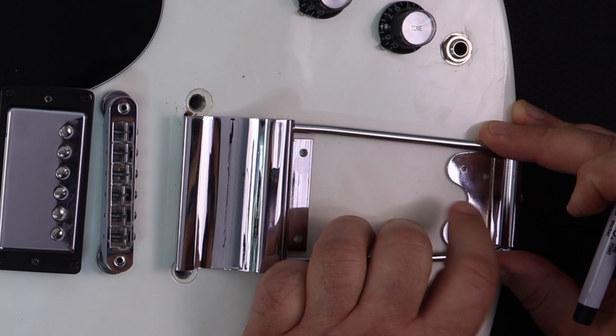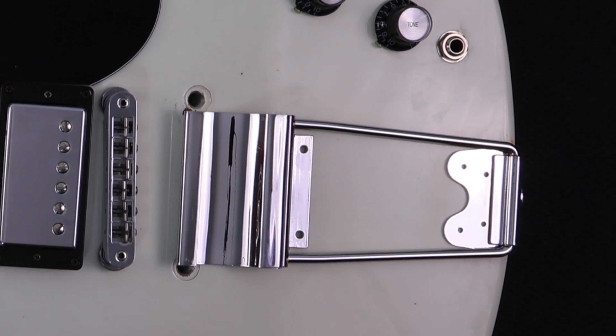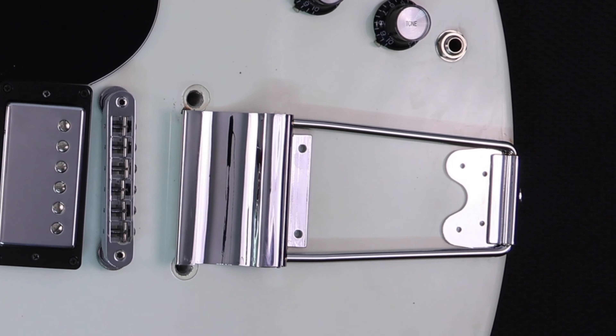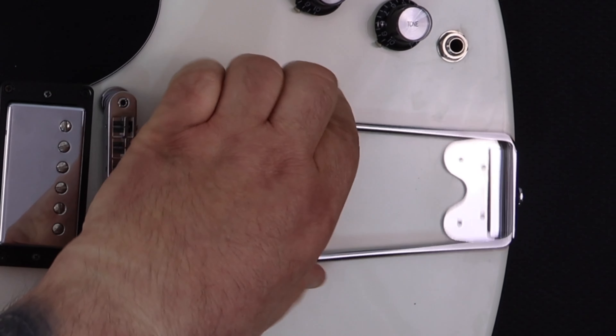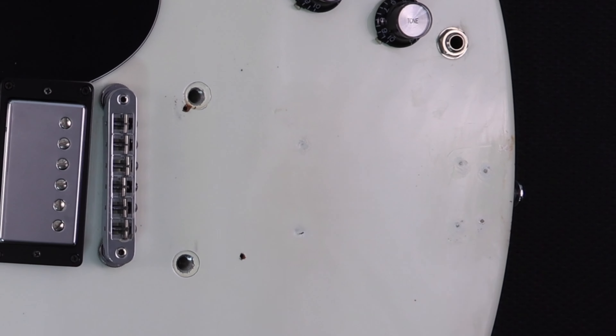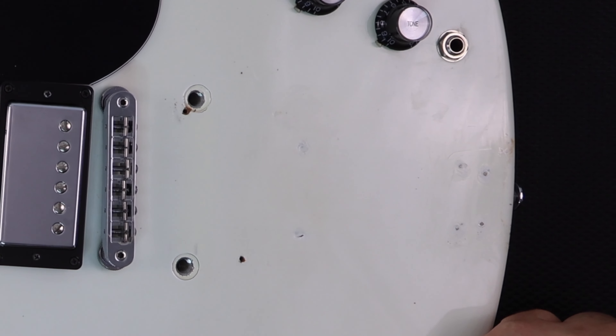I told him that if I got to keep the Bigsby I would go ahead and install it for him. When I pulled off the Bigsby, this guitar had gone through many iterations — you could tell by the holes that somebody had installed a Maestro vibrato before. I wanted to check those holes to see if I could use them as a guide, but it turned out whoever had installed it had done so incorrectly — it was far too far back.